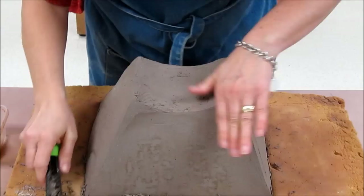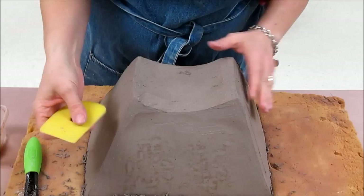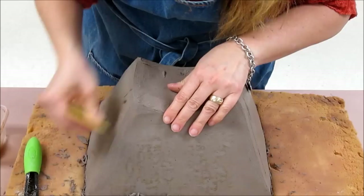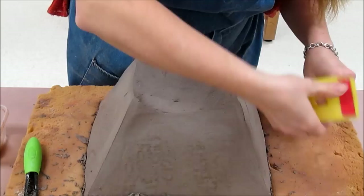If I don't get every bump removed on the bottom I'm not terribly worried about it, but it certainly helps to eliminate some bumps there. Once it's sure formed, I usually like to take a yellow rib when it's in the leather hard state — the yellow rib will scrape and smooth out those sure form marks. When you're doing the corners, you really want to make sure you're keeping those corners crisp and not rounding them.